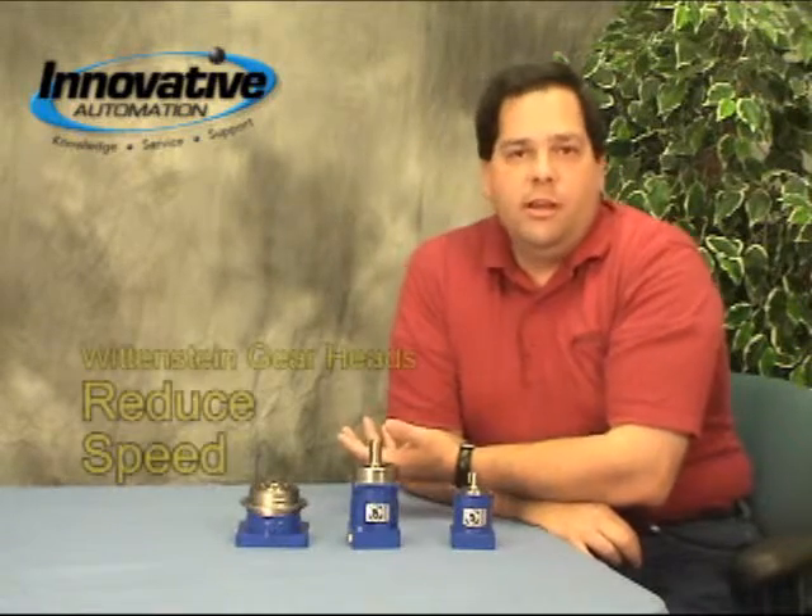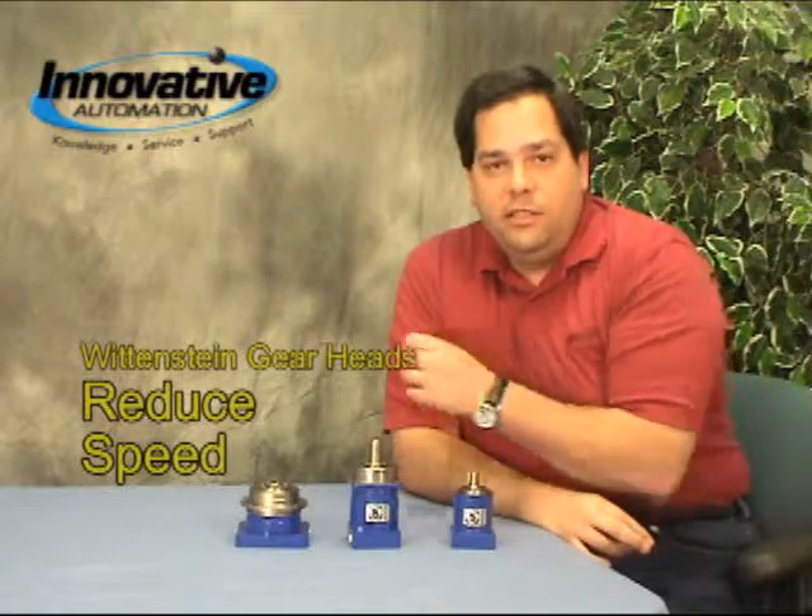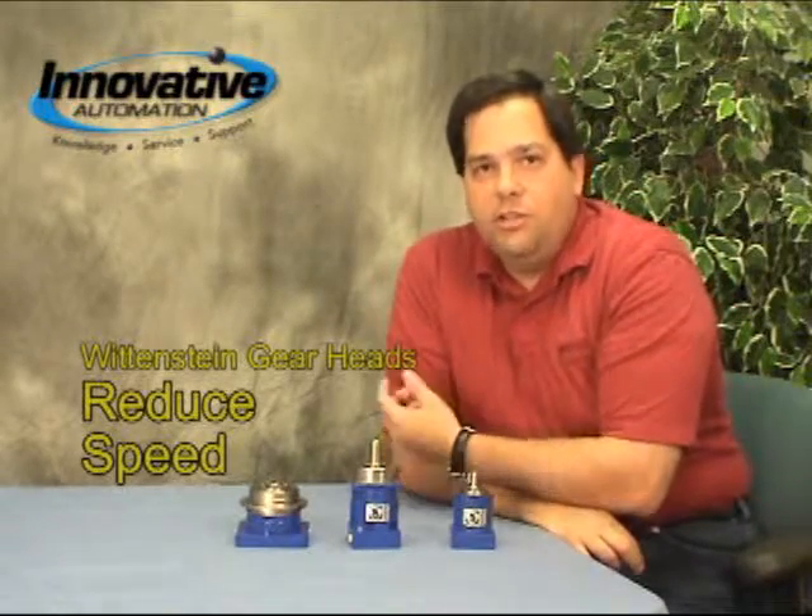In general, gearheads have four primary functions. First and foremost, they're a speed reducer. If the gearbox had a 5 to 1 ratio, whatever the input speed is, it would be reduced on the output by a ratio of 5 to 1.